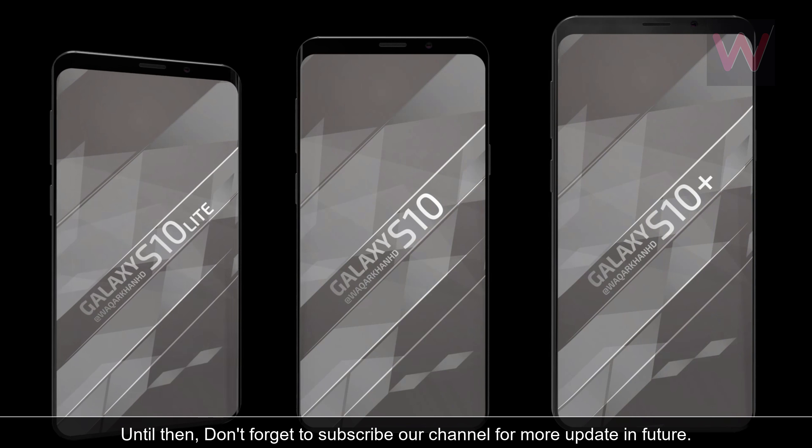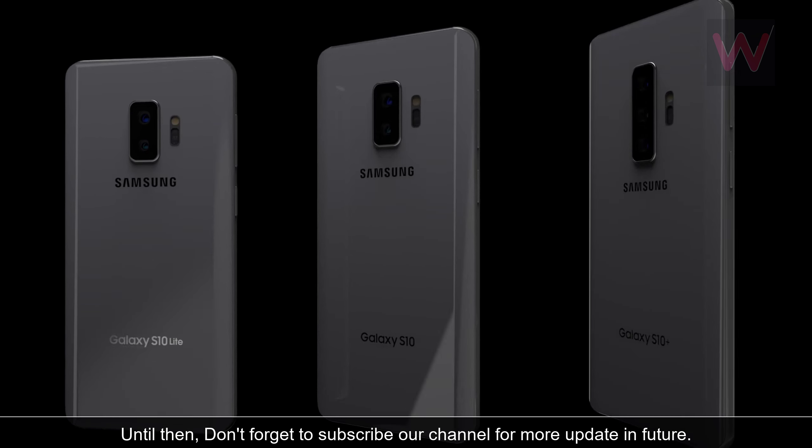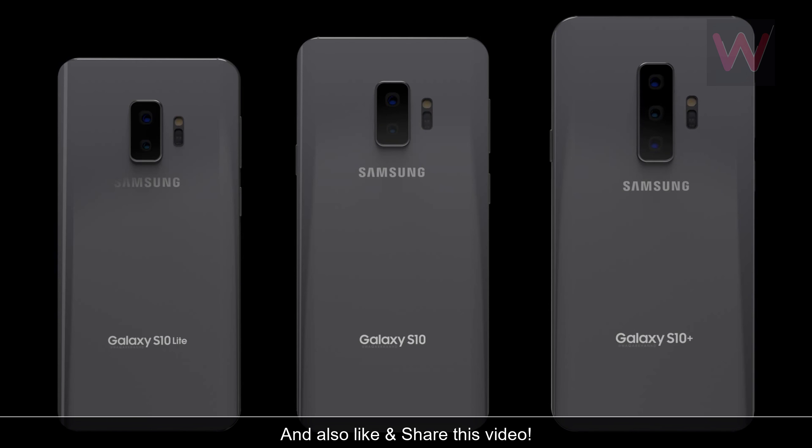Don't forget to subscribe to our channel for more updates in the future, and also like and share this video.